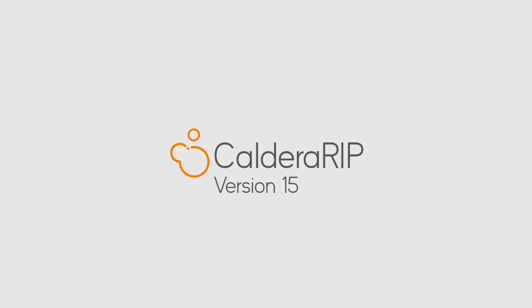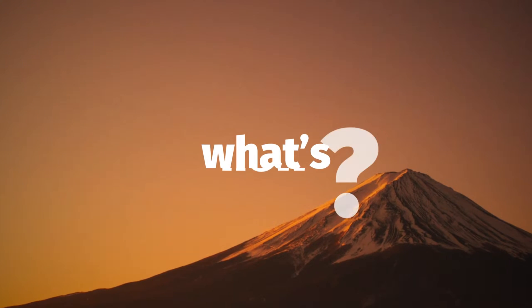Caldera RIP version 15 is ready. Let's have a look at the main new features.